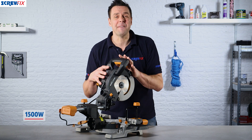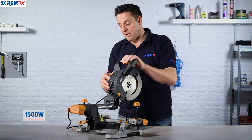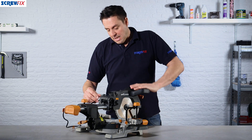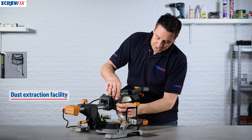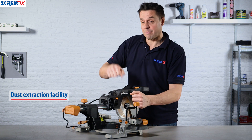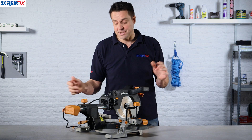Power-wise, a whopping 1500 watt motor provides the power, and there's a full guide which you can lock into position. You'll notice the dust extraction port which you can connect your vac to. There's also a depth stop so if you're doing multiple cuts you can set it all up to take the monotony out of it. The guide can also lock in position for easy transport.